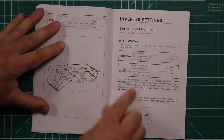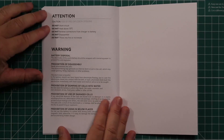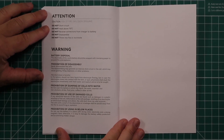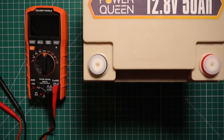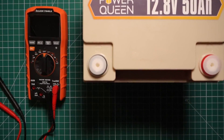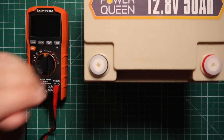The manual also covers your inverter settings and the usual warnings. It's a good manual — it tells you what you need to know. Per the owner's manual, when the battery is first shipped to you, it comes between 30 and 50% charged, so we're going to check that out.